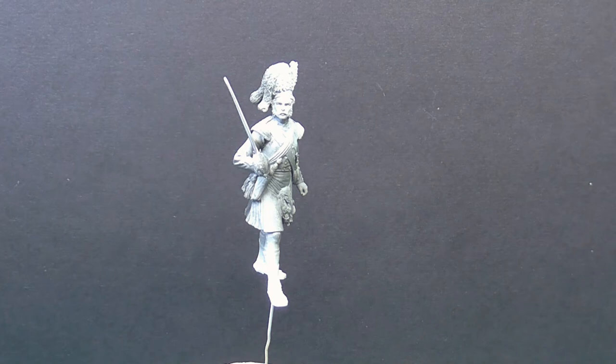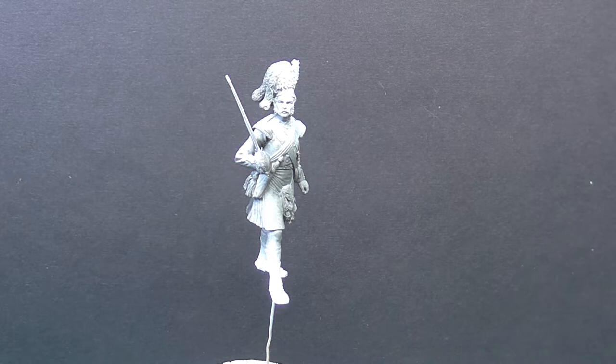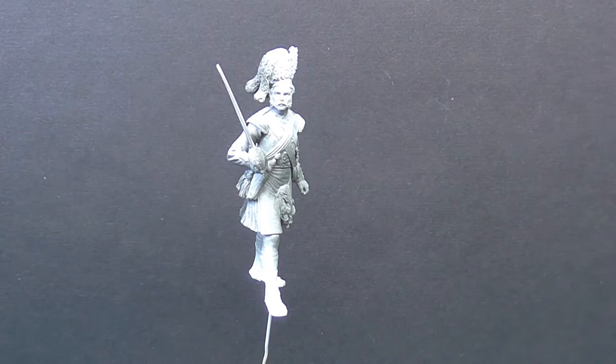Hello tubesters! Sorry about that — nothing like the start of a video where you drop the camera, right? Let's start that again. Hello tubesters, welcome to another one of Gab's videos. Let's get a bit closer, otherwise this guy looks like he's an 18mm figure.